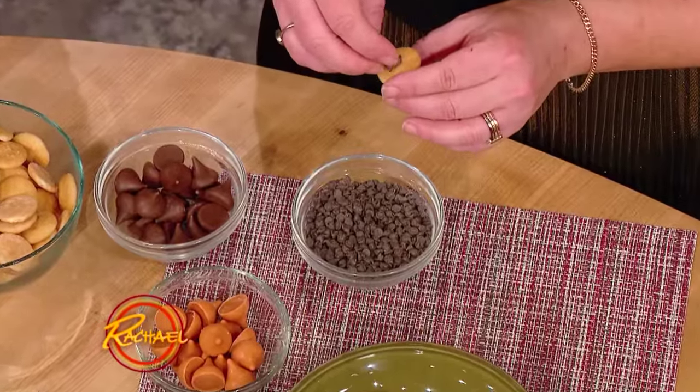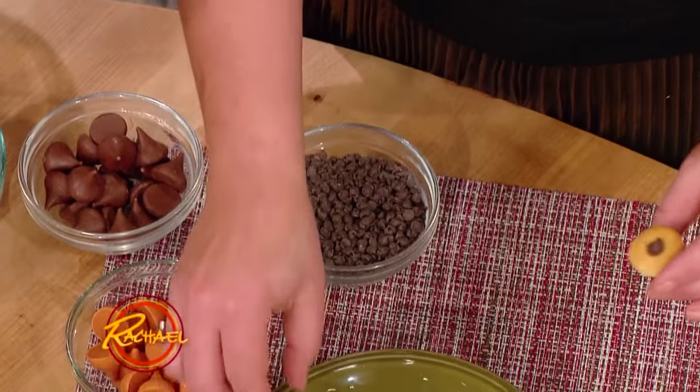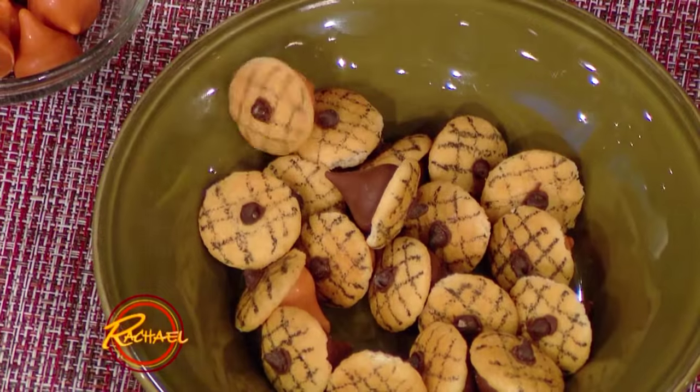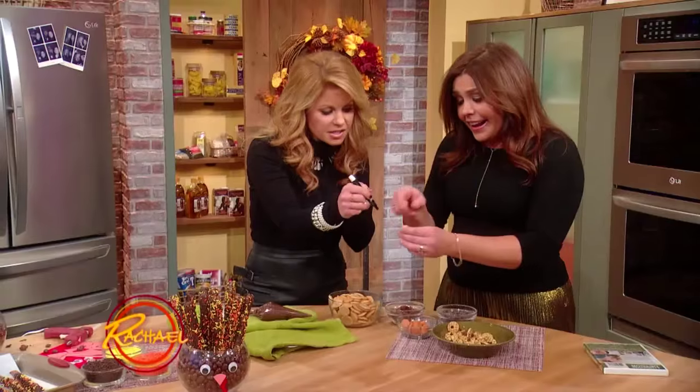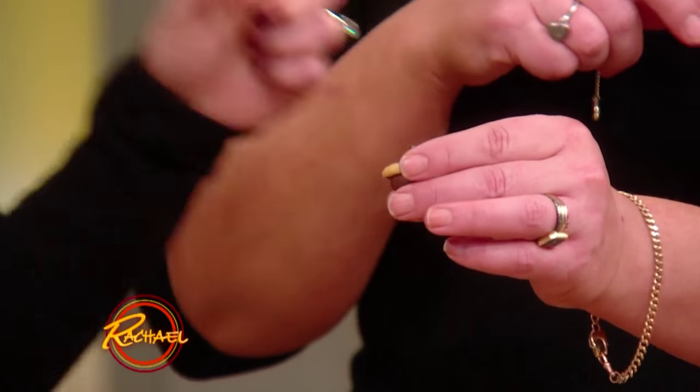And then a little mini number there. That's it! And if you wanna go all out and put in those little lines — see how we get a little cross-hatch? There's a little edible marker. Edible marker is fun! So any place like a cake store, and you can just put some little crosses on it. Draw back and forth. And there you go.